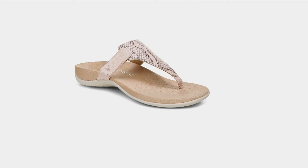Now this is what we're going to talk about next, and this is another thong style, which we know summer — summer must — and with Vionic, it's a favorite.